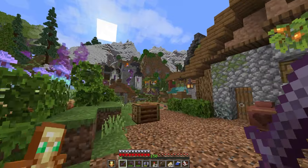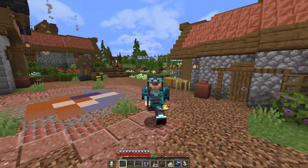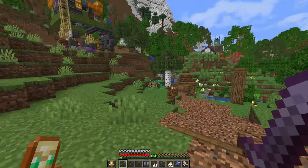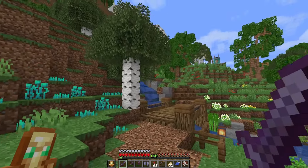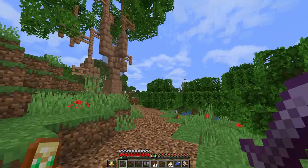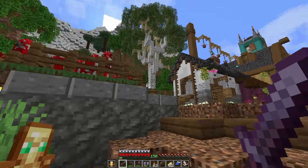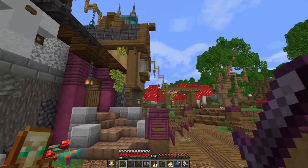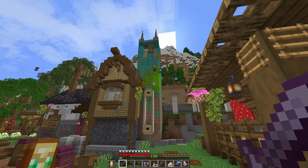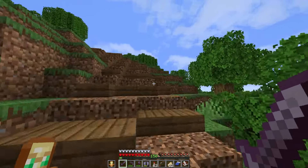A lot of things are pushed on streamers nowadays — being the place to go ask questions — because smaller streamers build their communities based on that. When you have five or ten people in your chat it's easy to give time and energy to each individual. But you have to acknowledge the elephant in the room: with 1,200 people, I don't have the ability to spend 20 minutes of my two-and-a-half-hour stream talking to one person about how to build better.